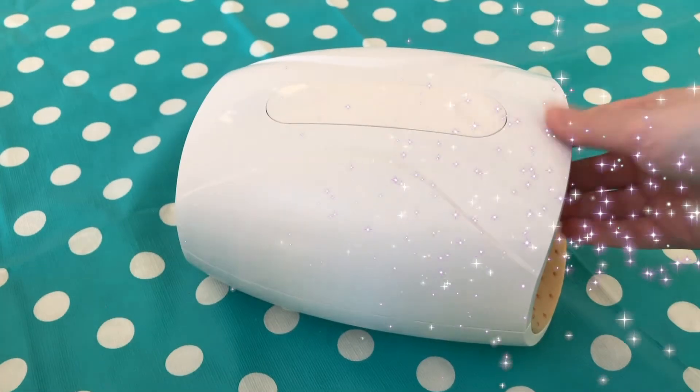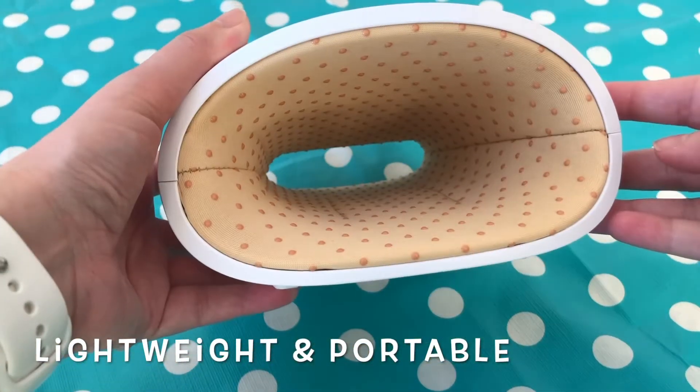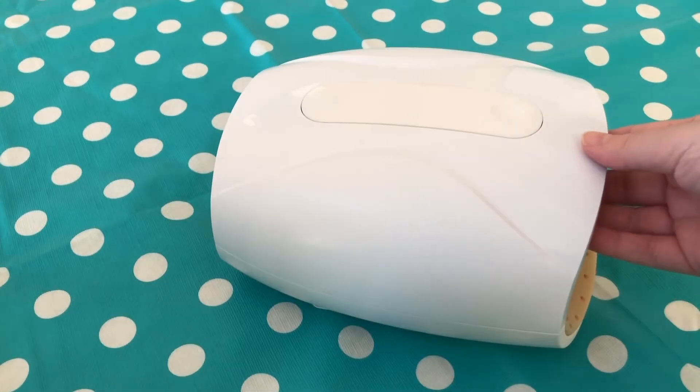This is what the unit looks like. It's lightweight, it's portable, it's very easy to use. It is rechargeable and comes with a USB Type-C cord, so I like that you don't have to buy batteries for it.